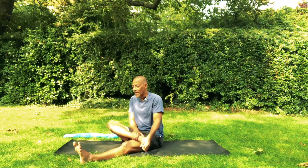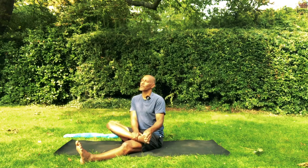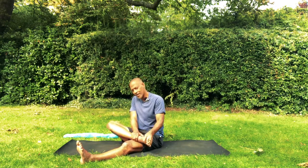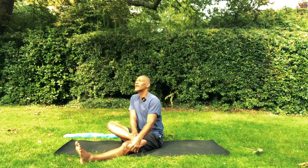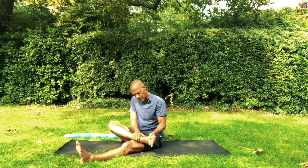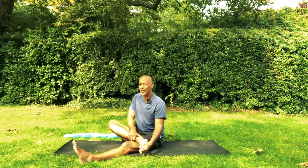I chose an outdoor location because I just love practicing outside. And when the weather is like this, which is not often, right here in London right now, we might as well make the most of it and bring ourselves from the grass. But wherever you are, I invite you to take your practice outside every time you can.